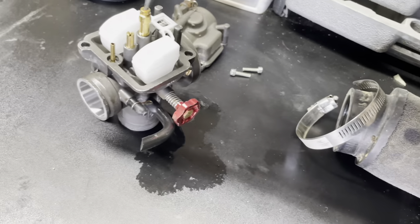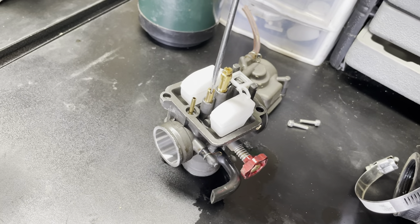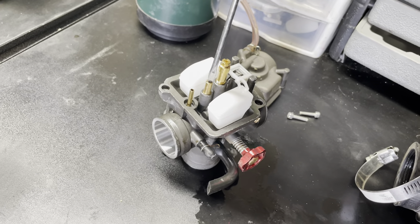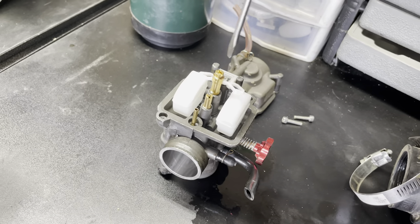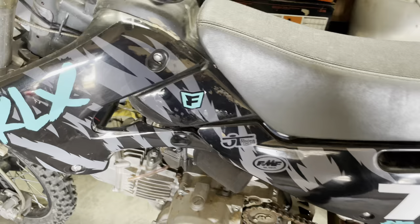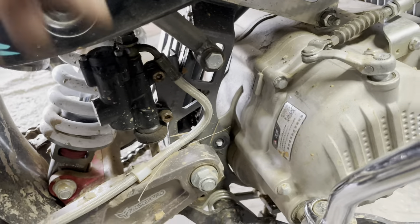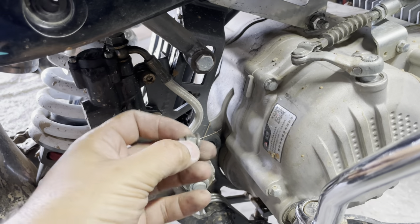Got the carb off and this jet is like super loose — I'm wondering if that's the problem. I'm going to pop both these guys off, clean them, and throw this carb right back on the bike. Carb's put back on, so let's give her a shot. This engine mount was loose; I tried tightening it.